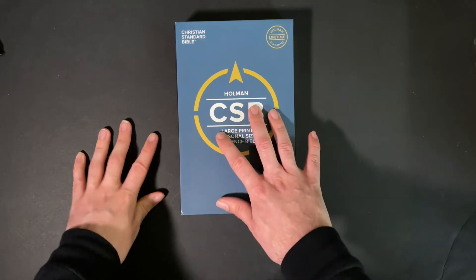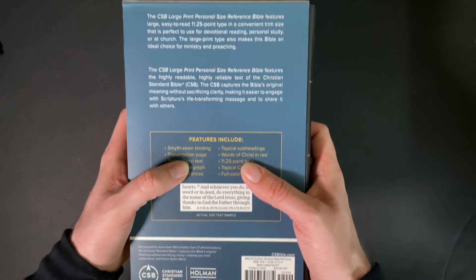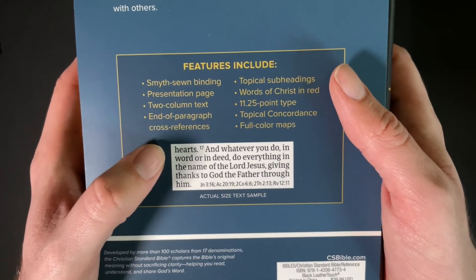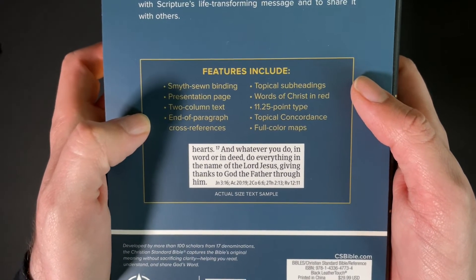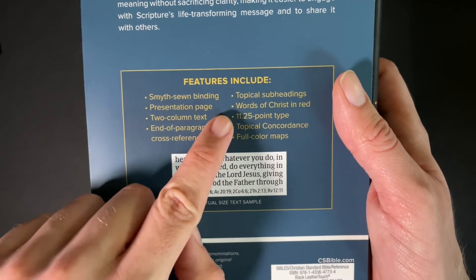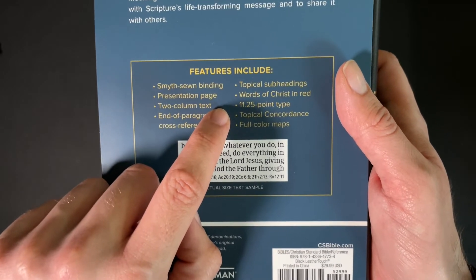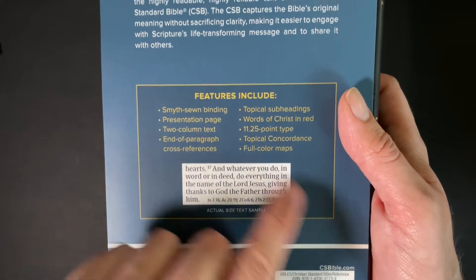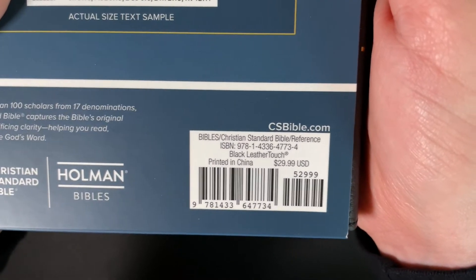Right now we have it in its slip case, but let's take a look at the features. So here's the information about the Bible right there. The features include Smyth sewn binding, a presentation page, two-column text, and paragraph cross references. Topical subheadings, words of Christ in red, 11.25 point type font, topical concordance, and full maps. This Bible typically retails for $29.99 USD.